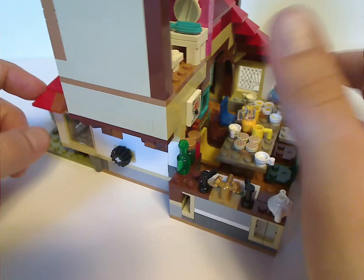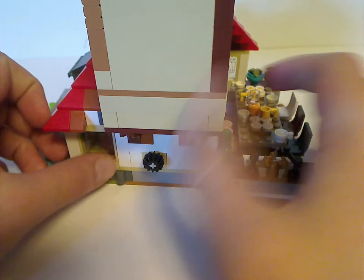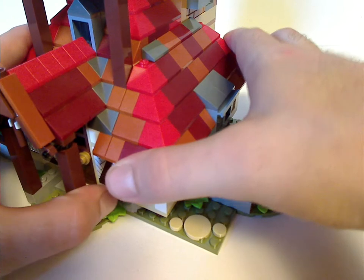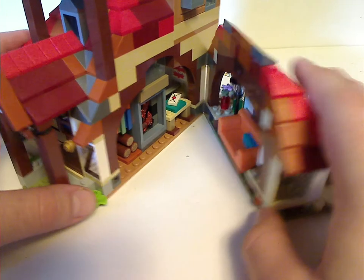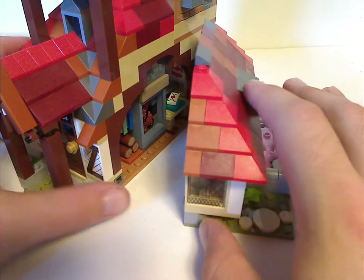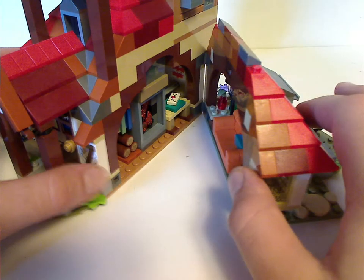From the back, the other side doesn't have much going on, but there's a little gear which you'll see in a moment. Interestingly, it can swing right open, and instead of using clips or pins, it's just a stud that does that — kind of interesting how that is.